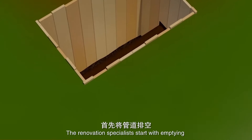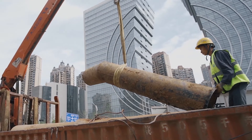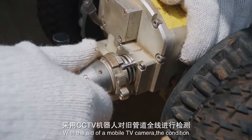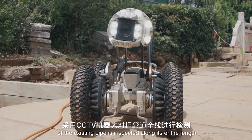The renovation specialists start with emptying and cutting up the pipe. With the aid of a mobile TV camera, the condition of the existing pipe is inspected along its entire length.